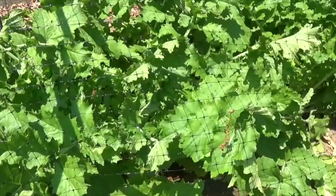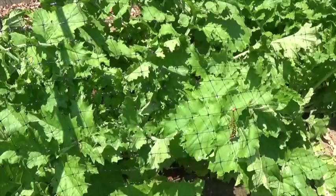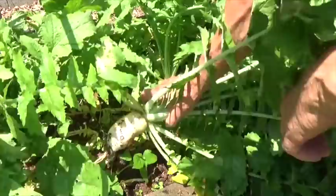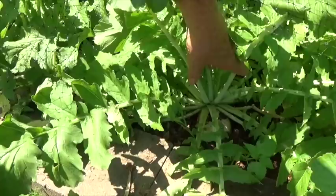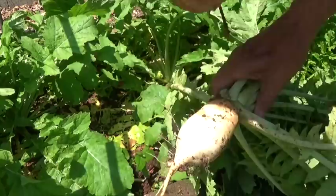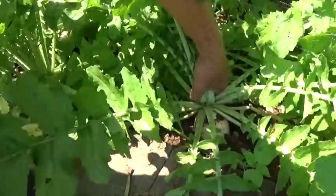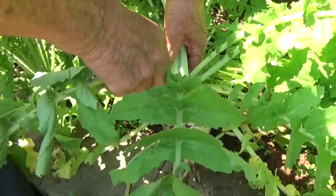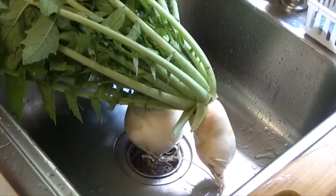This looks like a pretty good one, so let's pull it. I'm going to pull two — this looks like a good one here, so we'll take it. Now I'm going to clean them up, slice them, and have a bite of this fresh daikon.